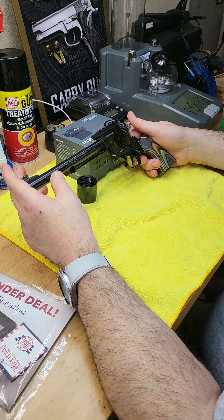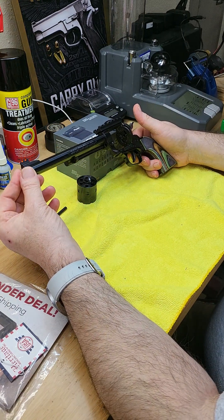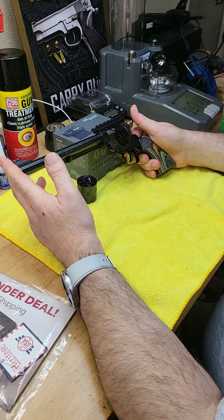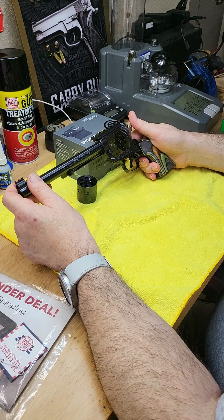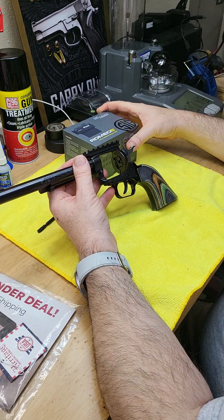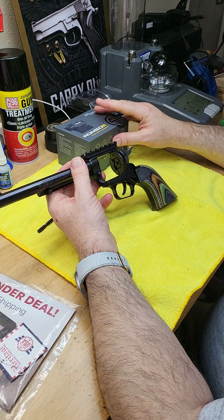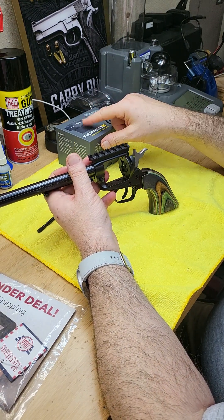I'm also interested in another version of this revolver - the 6.5-inch barrel model instead of 7.5 inches - because it has a threaded barrel so you can put a sound suppressor on it. It would also be shorter and easier to carry to the range. I can put the Romeo 5 on top - it has a shake-and-wake feature - or any red dot you want to mount.